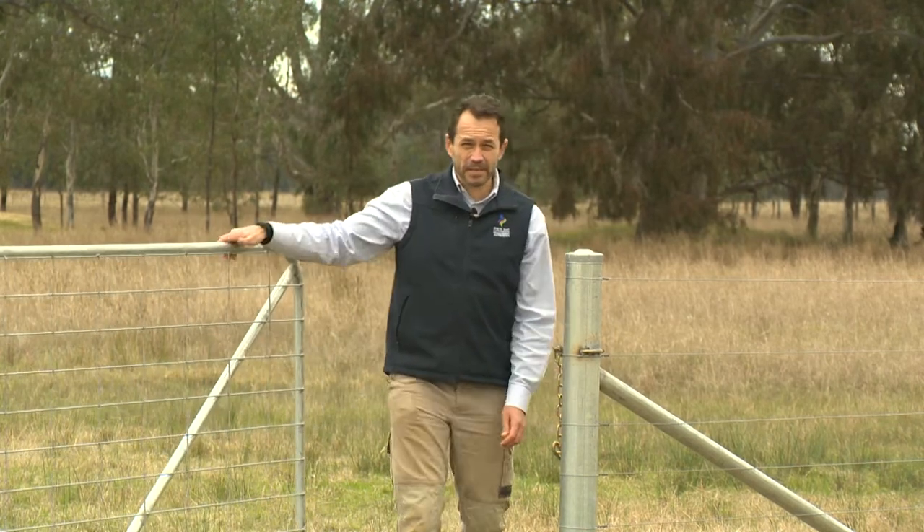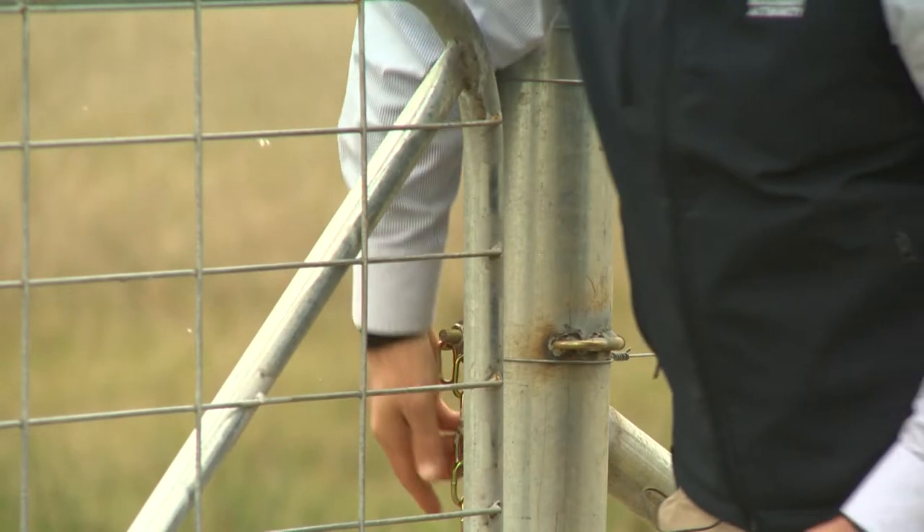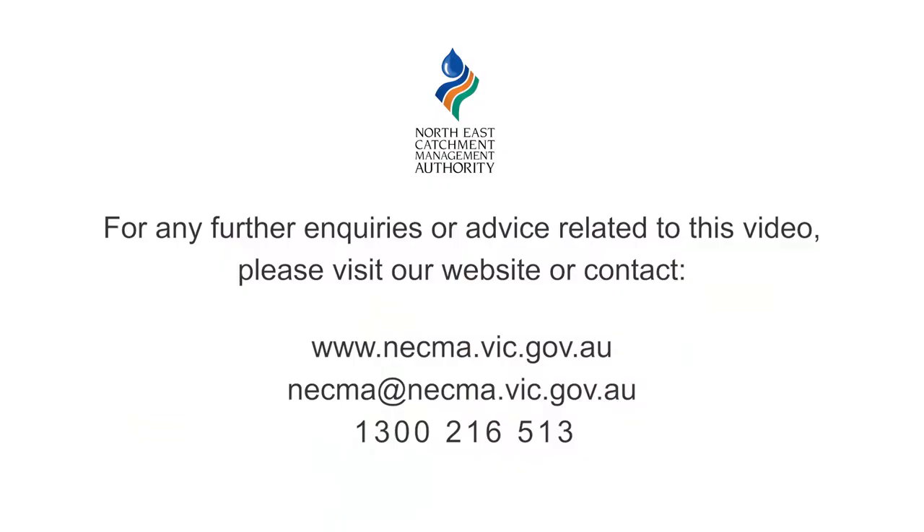Fencing should be the first step in getting your revegetation project right. For help with your fencing as part of your project, please get in contact with the North East CMA via the website details shown in the video, or contact your local Landcare group.